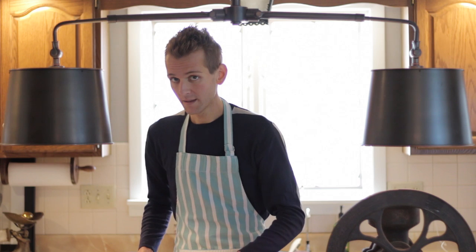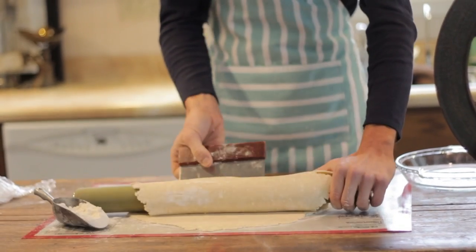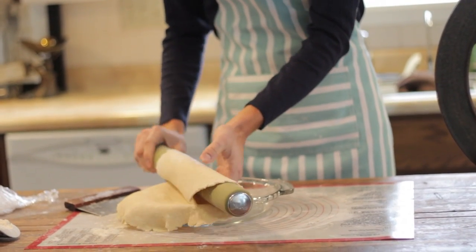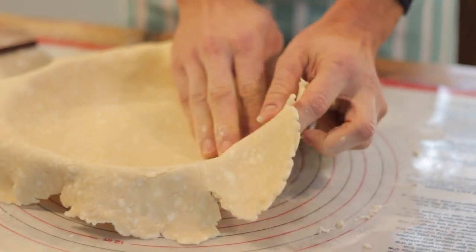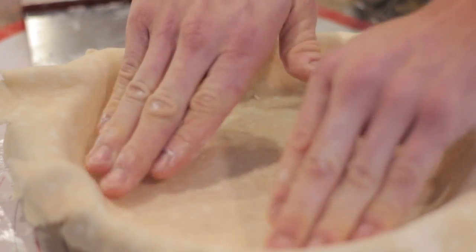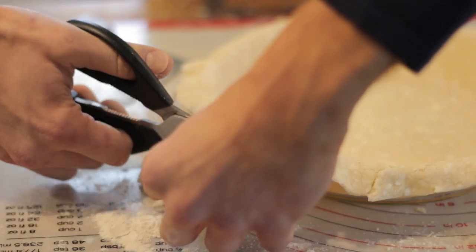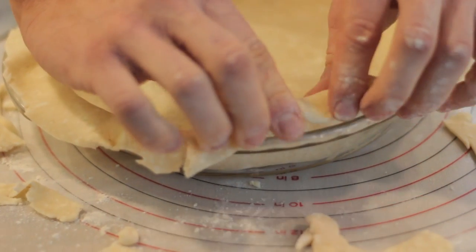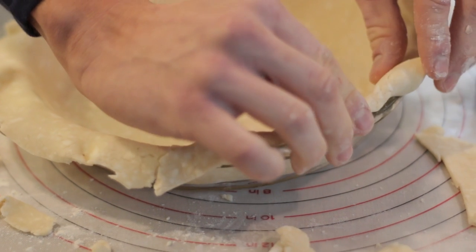Using my rolling pin and bench scraper, I flip the crust onto the rolling pin and then roll it right out into the pie shell. Gently work the dough down into the pan. Then using scissors I cut off any extra pie dough — I leave about an inch that I turn under. Fold under the edges — this gives you that good thick crust that's easy to crimp and looks beautiful.